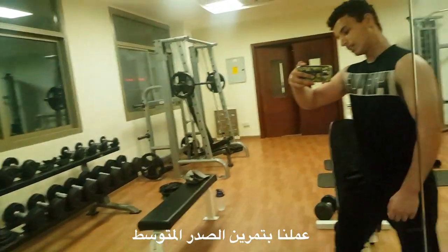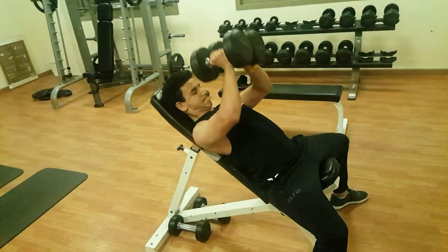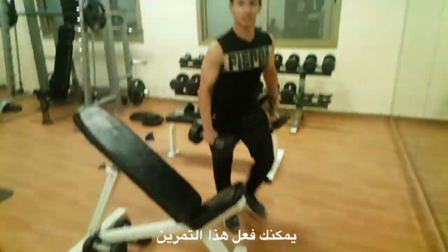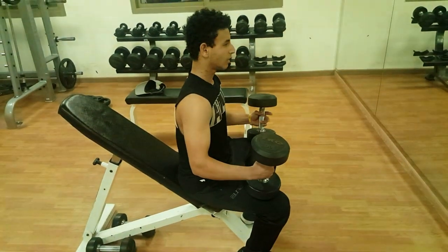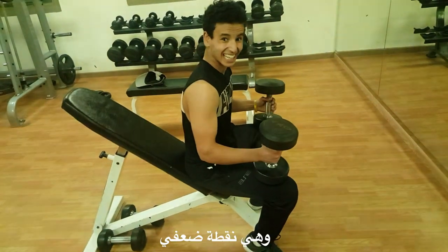We have the dumbbell mid chest press — you will see it in a minute. You can do this exercise on a decline, straight bench, or incline, but I always do it on incline. You have to grow that upper chest. I'm kind of lacking there.